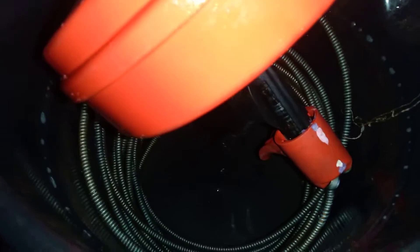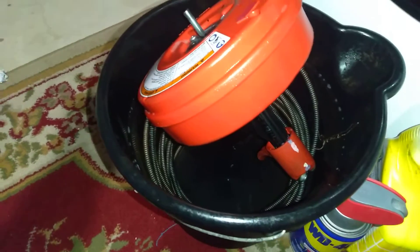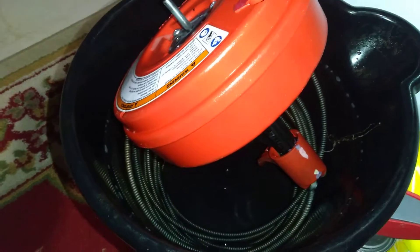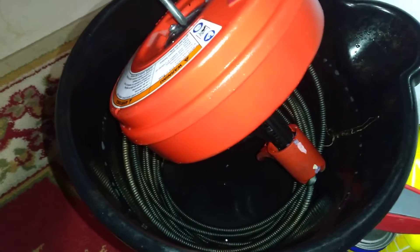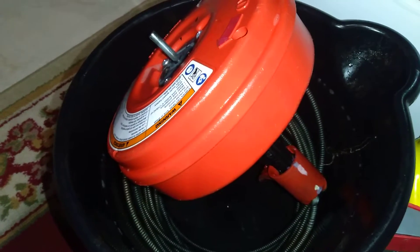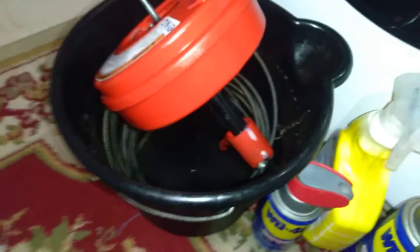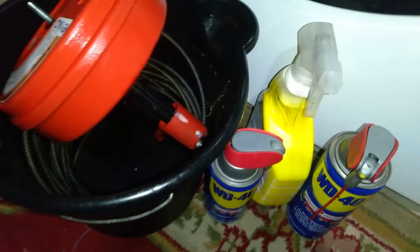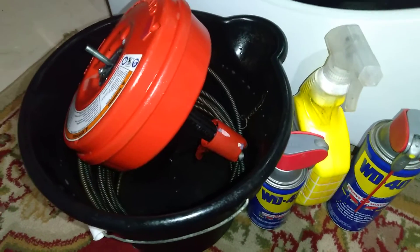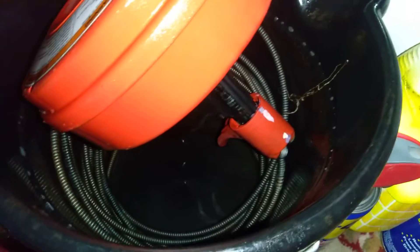Coiling it inside the bucket — soap, spray, whatever you want to use, whatever name brand — it will get the job done. So that was about it, just a quick video. We've been cleaning our snake for about 30 minutes or so. Make sure you oil it, because if you don't oil it after all this cleaning, it's going to rust, and then you're going to have a broken cable down the line.